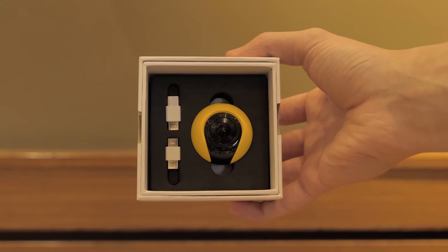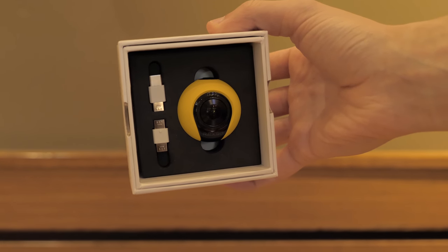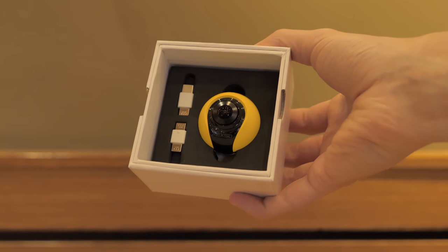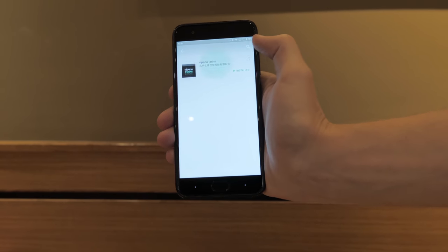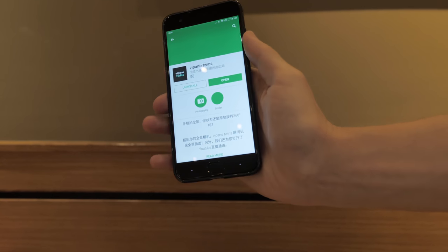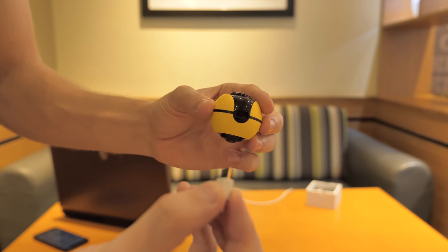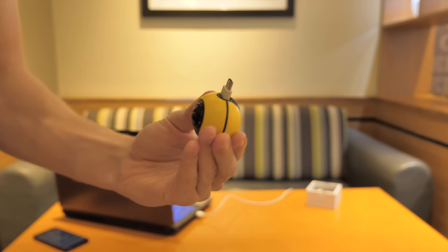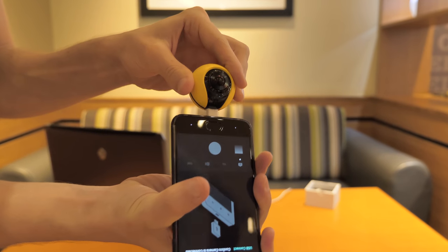Later on I'll post a video of the panoramic footage from using these two together. Inside the packaging you get the camera and two adapters so you can connect it to phones using micro USB or USB-C. To get started, download an app from the Google Play Store called Vipano Twins — I'll leave a link in the description. After downloading, attach the relevant adapter to the camera and plug it into your smartphone's port.